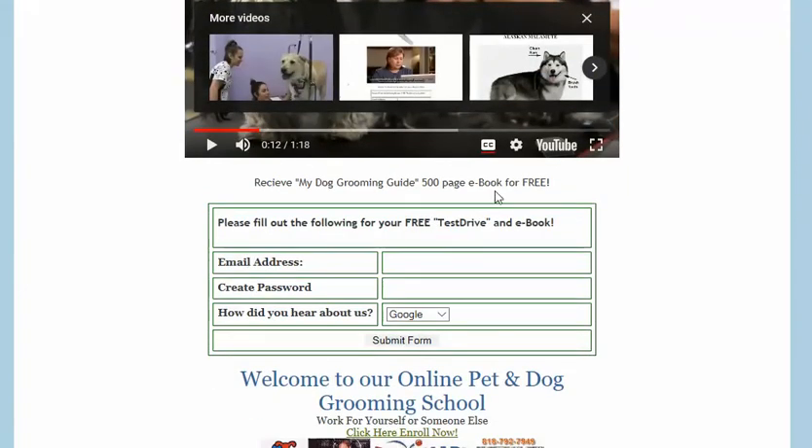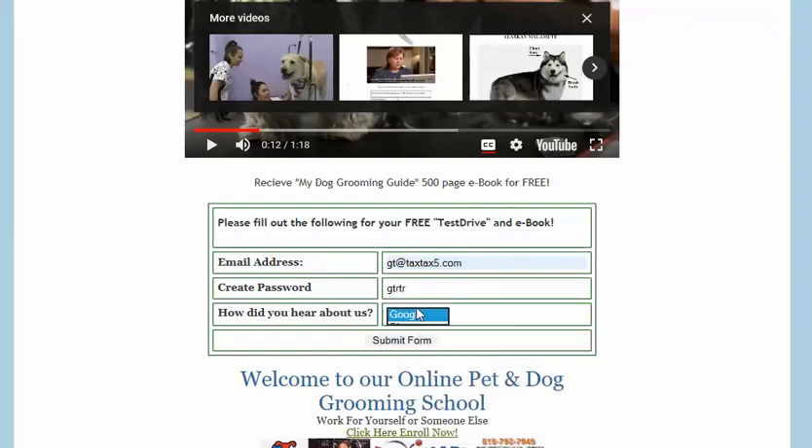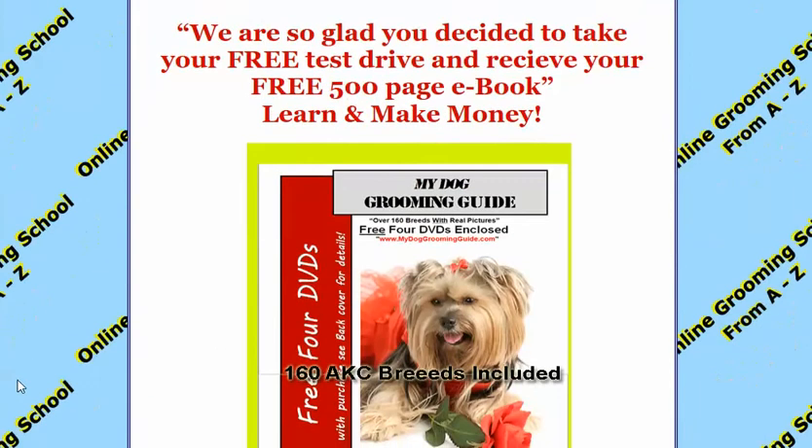To get your book right now, we have it available for free — 500 pages long. You can take a free test drive as well. All you do is plug in your email address, create a password, and submit the form. Let it open up and it's going to link to the other page where we need to go.